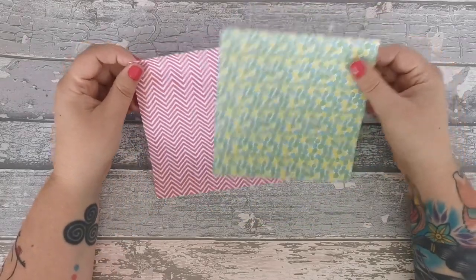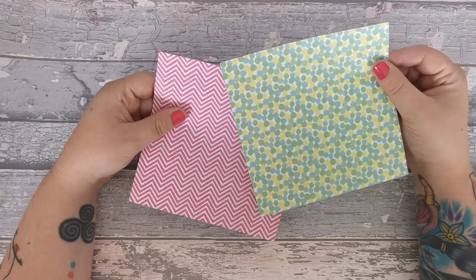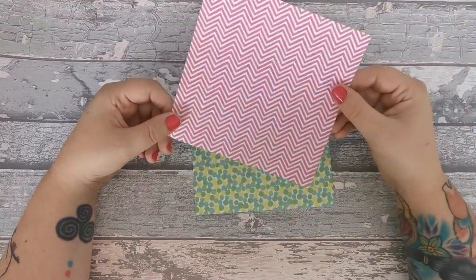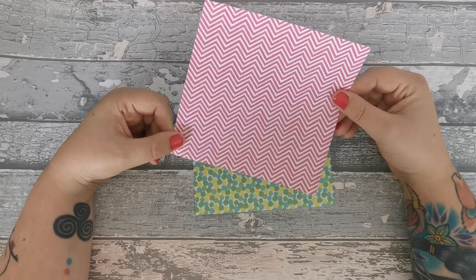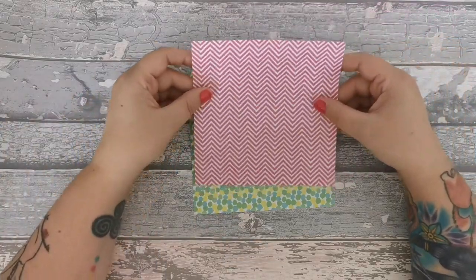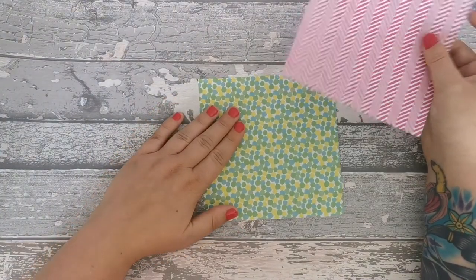Here I have two sheets of origami paper. One thing you will find is that they are usually square. I have two different kinds of patterns - this quite bold, bright, in-your-face pattern, quite like myself, or this very structured, clean, very organised piece of origami paper - very not like myself. So whichever one you decide, or whatever is in your pack, you choose. I am going to choose this one for the pelican - I think the pelican would be really nice in this.